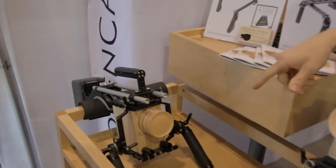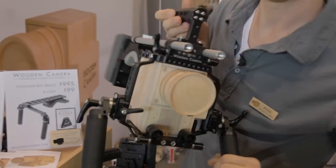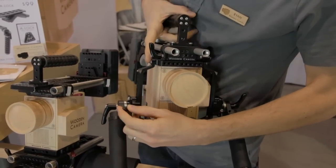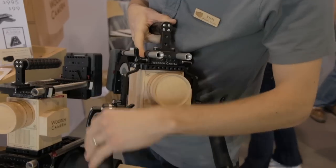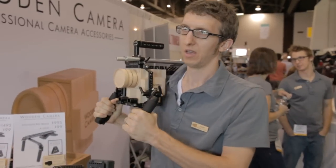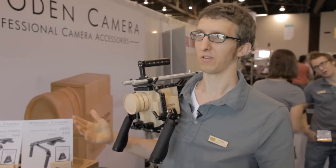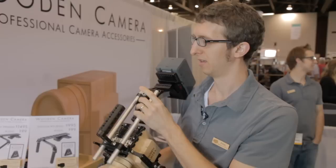Here we have a custom rig with different parts that we manufacture. We've got our rosette handles attached to a bolt-on rosette attached to a NATO clamp, and this is our new safety arm with spring-loaded pins on the end. These adjust vertically and you can also adjust the tilt with the bolt-on rosette. This version sits lower on your shoulder if you're a taller operator and want the lens lower in your chest. It's also great for walking around hands-free, balanced with the battery in the back, all attached to our shoulder pad via a rod clamp.